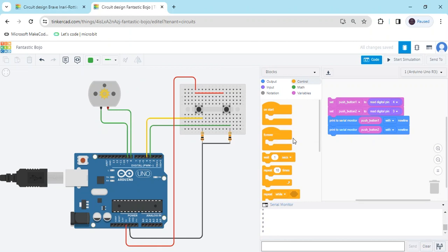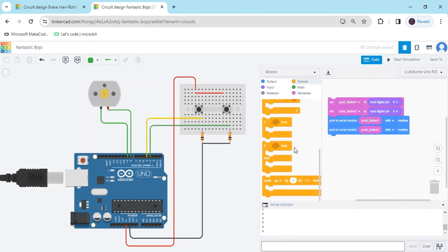Delete the wait block and add a condition: if the first push button is clicked, the motor rotates clockwise; if the second push button is clicked, the motor rotates anti-clockwise. Go to the control block and take an if section.